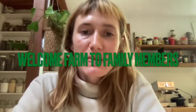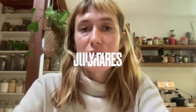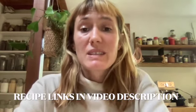Hi folks! Welcome farm to family members and anyone else who might be joining. This is Brooke from Just Roots Farm, and welcome to our unboxing series. In these videos we discuss recipes, tricks, and tips for using the vegetables and fruits in your farm shares. You can find links to all the recipes in the video description below, and please visit previous months' unboxing videos — you'll find more recipes and how to use the items in your farm share.